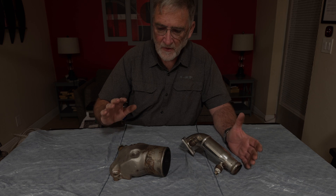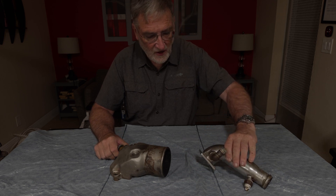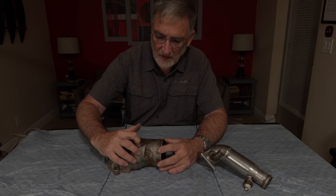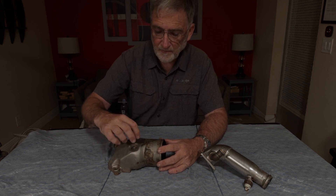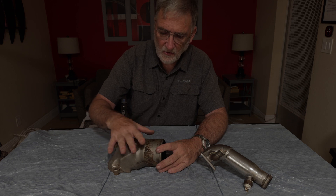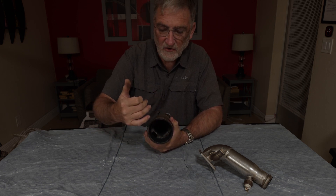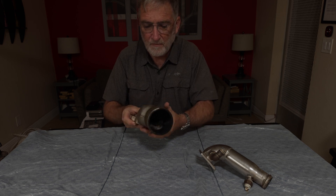We've got two exhaust elbows to look at here. This one is off our main drive engine, the Volvo TMD 22. This one is off our Whisper Power generator. The generator elbow has a reputation for really long life, but there's one little dribble of rust on the outside which looks like it's coming from a tiny pinhole in the casting. We're going to look at that and see if that's really what's happening. Looking at the inside, it's got a very thin layer of soot but no build-up, no heavy chunky stuff — it's in really good shape for how much it's been used.